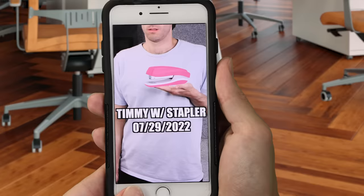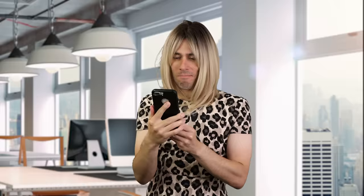Where is my dang stapler? I can never remember which of my idiot friends borrowed my stuff. Keep track of your stuff by taking photos of each person with the item they are borrowing. Check this out. It's like a mugshot. I love it.